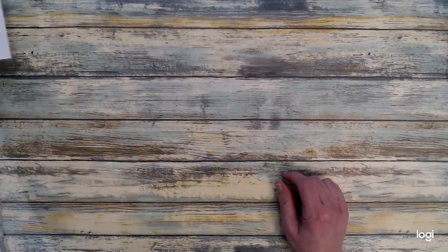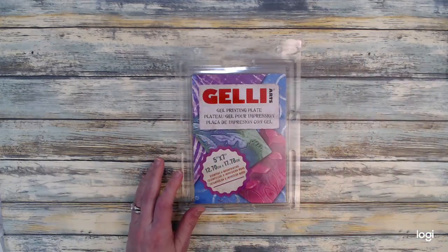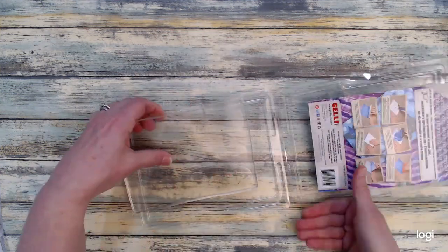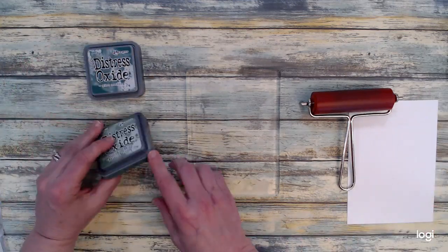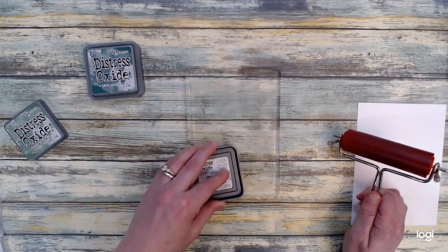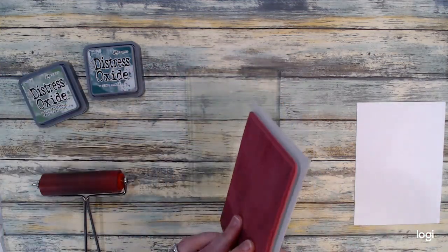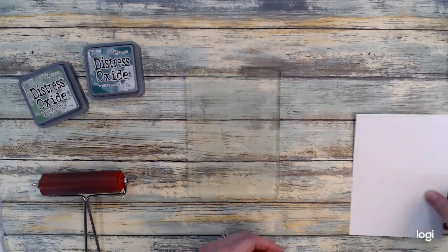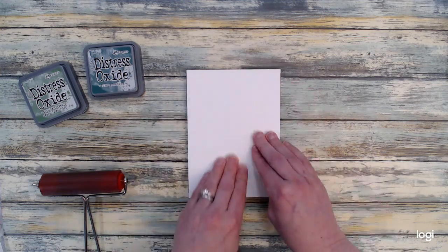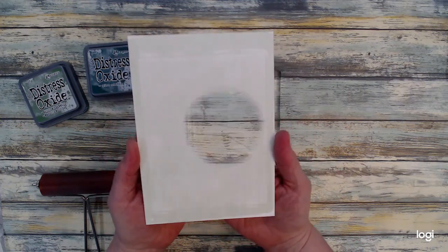Now that I have that embossed I will set that to the side and we'll go ahead and bring in the jelly plate and start creating the background. This is a five by seven jelly plate and I got this at Michael's with my reward points — I pretty much got this for free with five dollars in points. I put the ink on the jelly plate and rolled it out with my roller, then I put the Knock on Wood background stamp onto the jelly plate. I take my cardstock, rub it on the jelly plate, and you can see that impression on the cardstock.